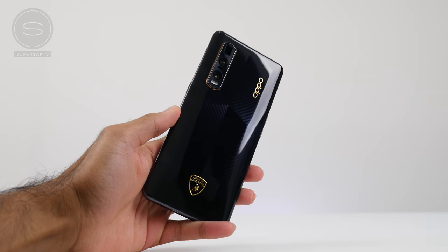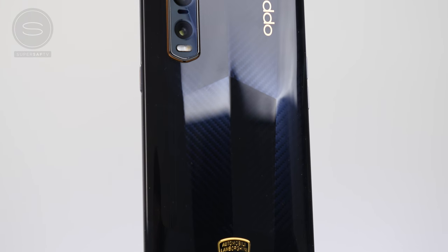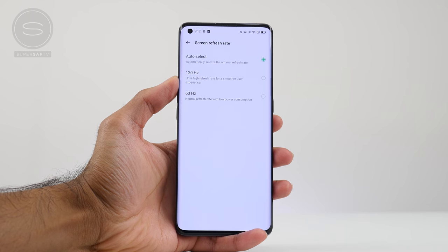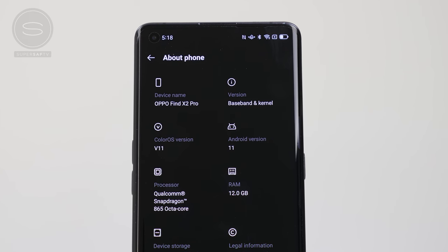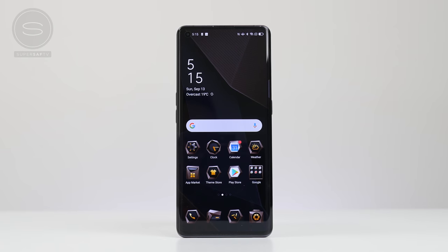Now getting to the smartphone, you'll see that we've got a 3D rigid body with aerodynamic lines which represent the contours of a supercar, and a four-layer carbon fiber texture which looks absolutely dope. There's the Lamborghini logo as well as a hexagonal camera frame. Because this is based on the Find X2 Pro, it's got all the features we know and love: a 120Hz Quad HD+ display, a triple camera setup with a 48-megapixel primary camera, a 48-megapixel ultra-wide camera, a 13-megapixel periscope zoom camera, and it's powered by the Qualcomm Snapdragon 865 with 12GB of RAM and 512GB of storage. And because this is the Lamborghini edition, we have a custom theme with custom icons that have sharp outlines and crisp edges.